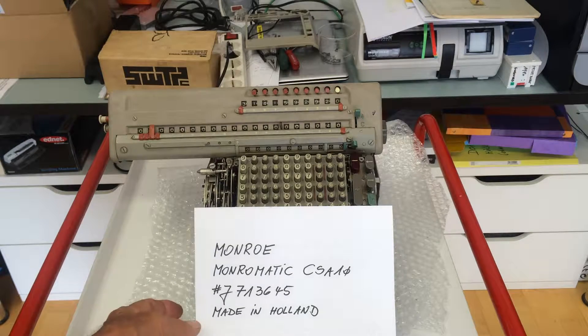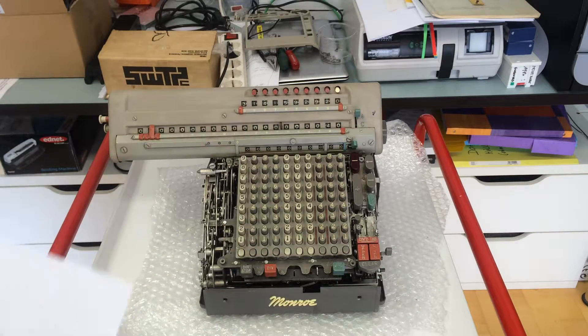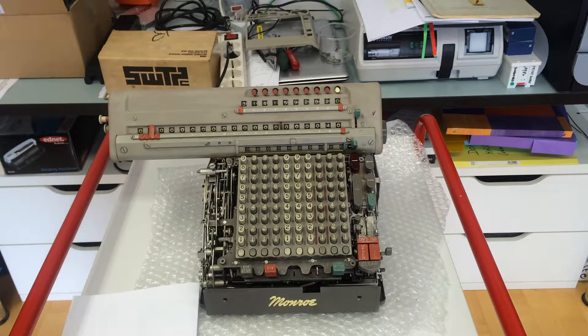This is a fully automatic machine and I would like to show you just multiplication and division, as addition and subtraction are common to all these machines. Let's start with multiplication.